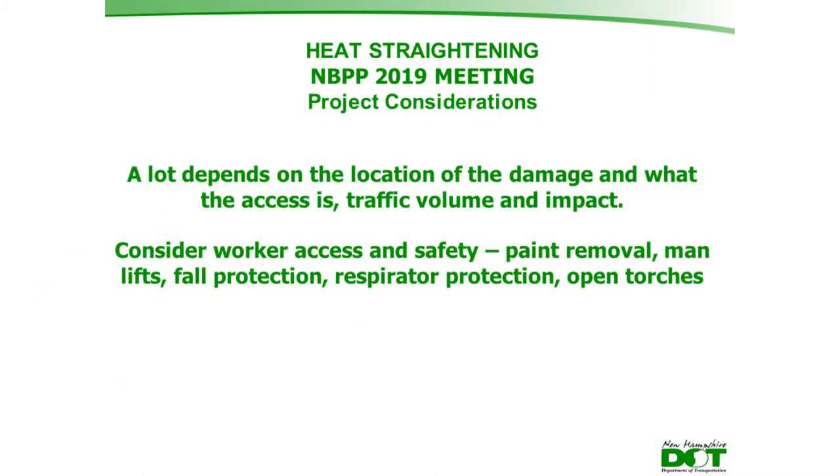Project considerations include the location and accessibility of the damage, traffic volumes, and the extent of the impact. Worker safety is a key concern — much of the work involves lead-based primers requiring paint removal, working off man lifts with fall protection requirements, and respirator protection for workers using open torches near each other. Lane closures are scheduled around traffic volumes and school bus schedules, and crews practice torch movements on the ground before starting work.